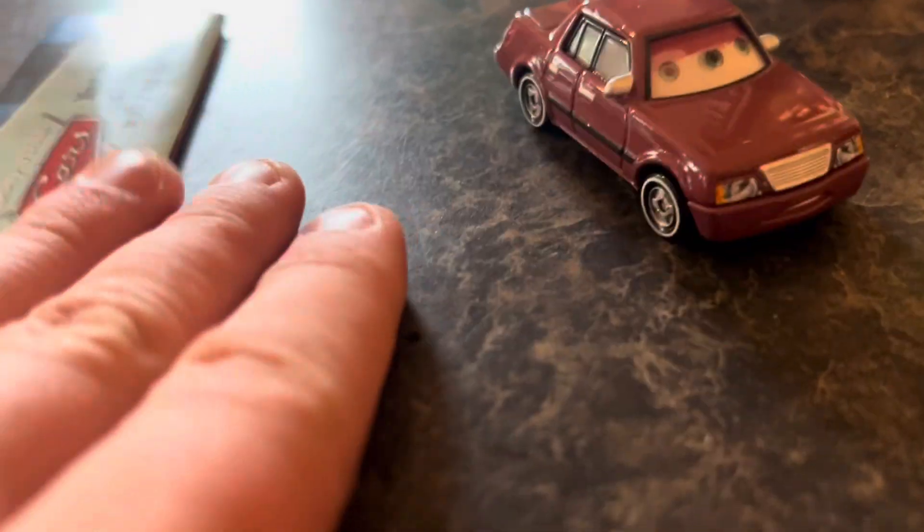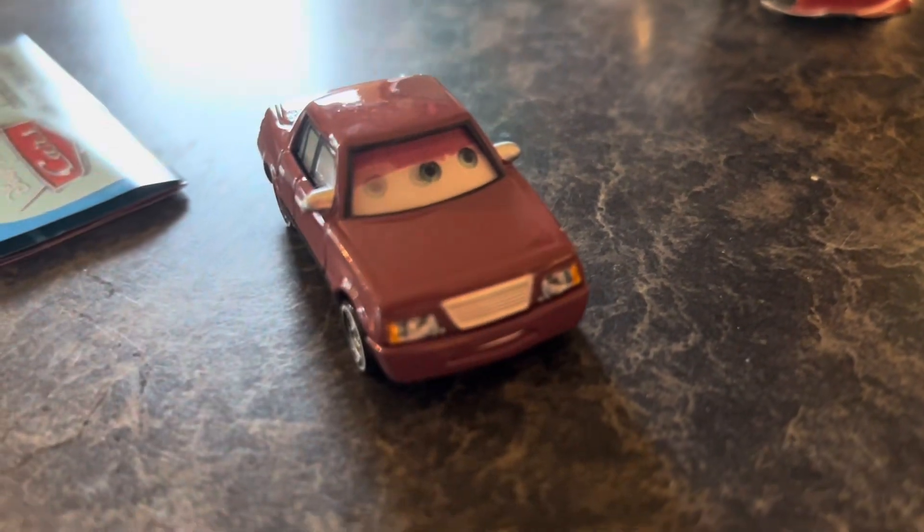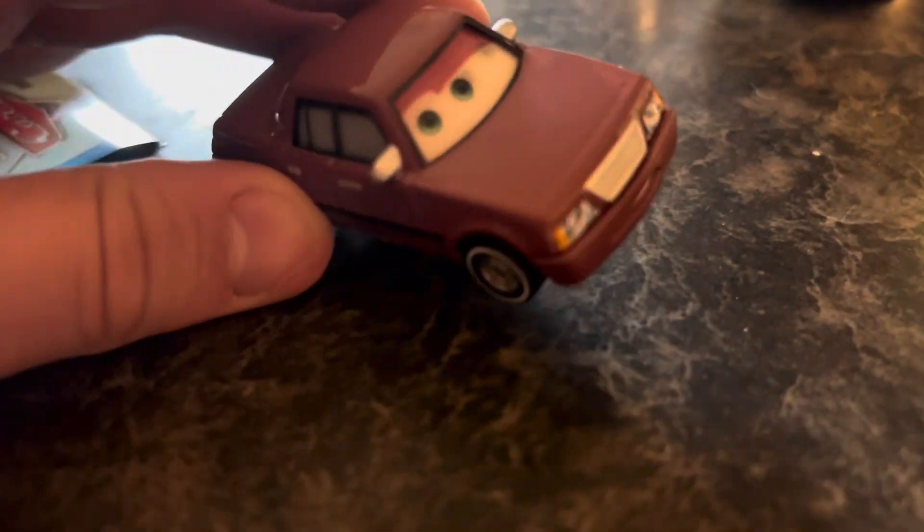Alright, so Skip Richter is out of his packaging. This is the eye changer version. I'm not sure why they don't make eye changers anymore — I thought they were pretty cool for younger kids to play with.